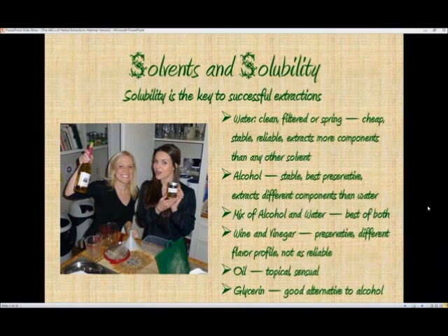Water is inexpensive, stable, and reliable with regard to its ability to extract more components than any other solvent. It does not have much preservative power, though. Alcohol, also stable, has the best preservative power of the solvents we currently have access to, and it extracts different components than water does. So if you use a mixture of alcohol and water, you get the best of both — the preservative power of the alcohol, and the water tempers the taste of the alcohol in the finished product. Plus you extract both water and alcohol-soluble components.